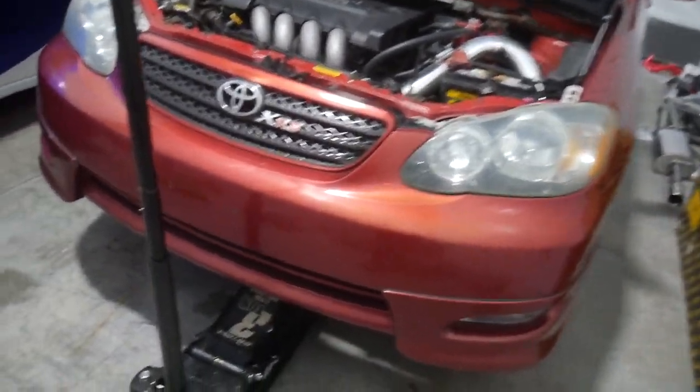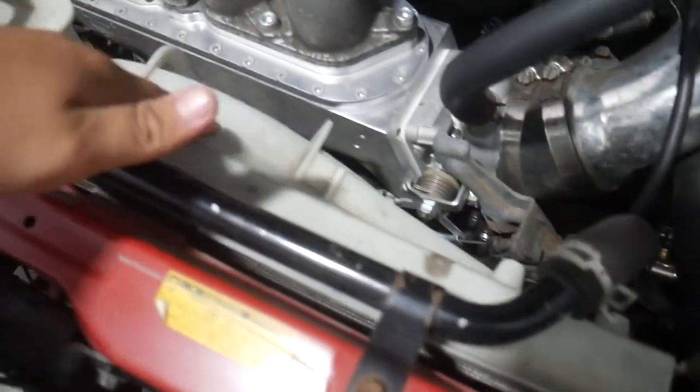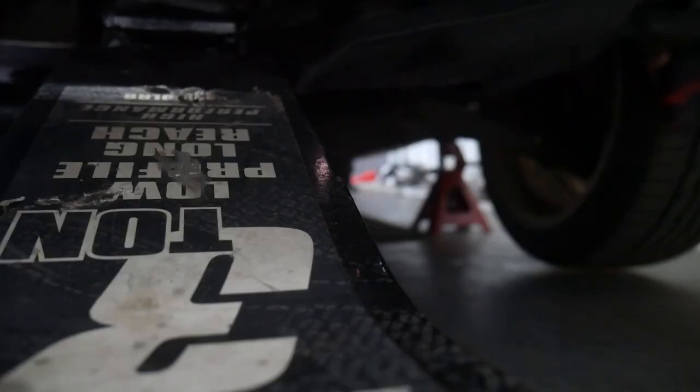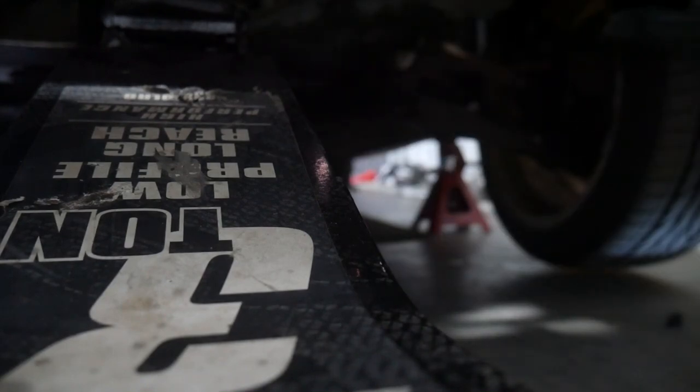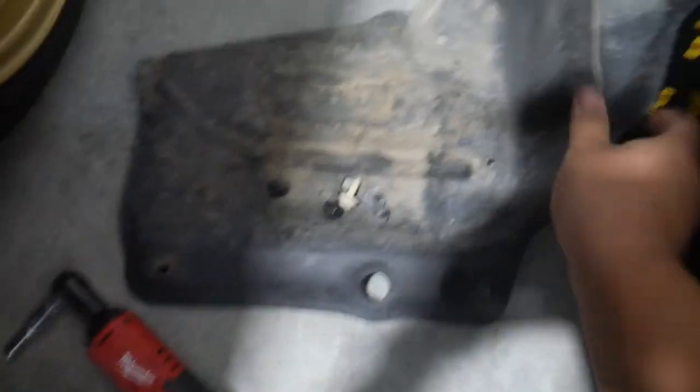Now the car is on jack stands. Before I can take all of this stuff apart — take the hoses out, the fan and everything else — I need to go under the car. There are a couple of plastic clips I need to take out and then move this plastic liner out of the way so I can drain the radiator. The plastic is out — just a couple clips and a couple bolts on the side.